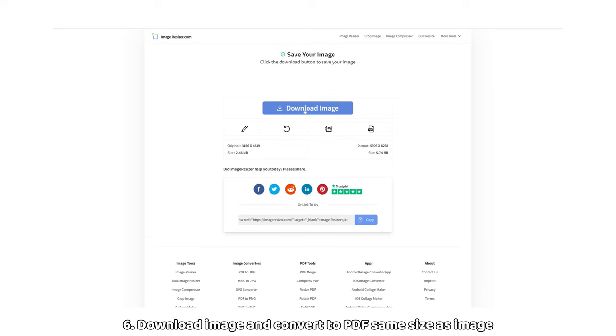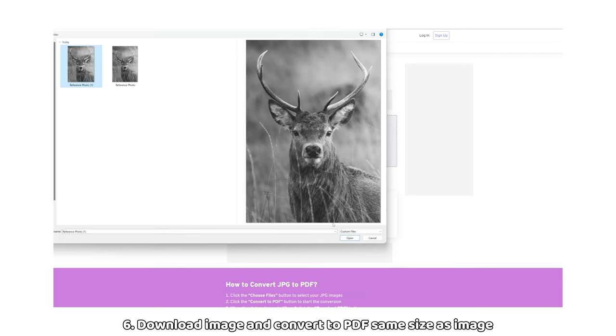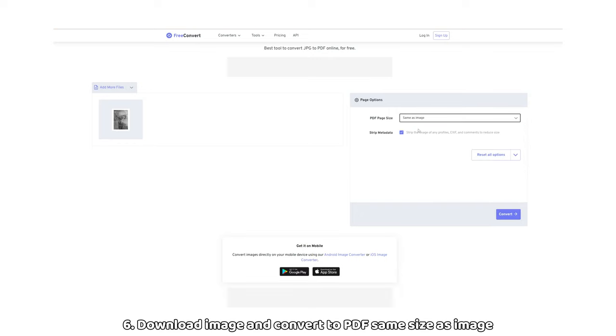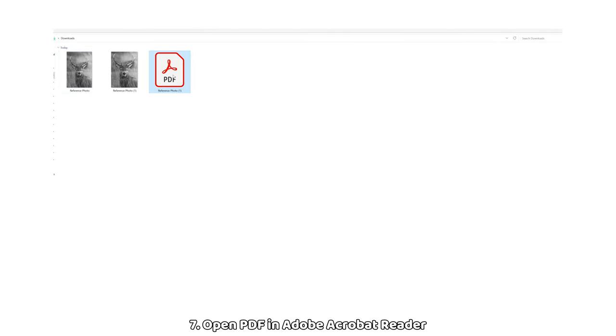Once the image is ready, download it and then click on this PDF icon to the bottom right of the download button. Click on choose files and select the newly downloaded image. Be sure not to select the original unresized image. Once the PDF converter has loaded, select the first drop down option, PDF page size, and select same as image. Then click convert at the bottom right. Once the conversion is complete, click on download. Open your files to where your PDF has saved to and open it in Adobe Acrobat Reader. If you do not have this program, you can download it for free.